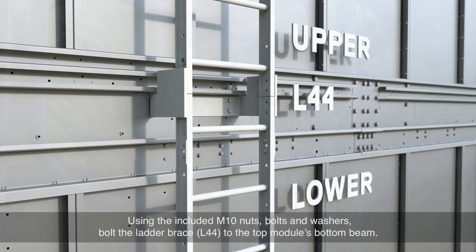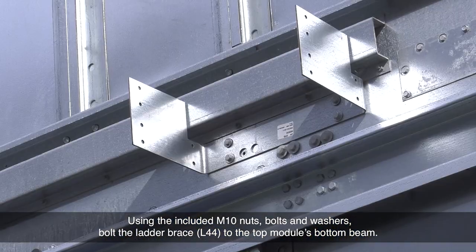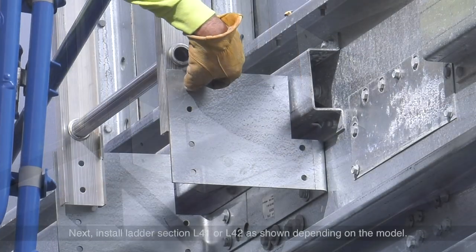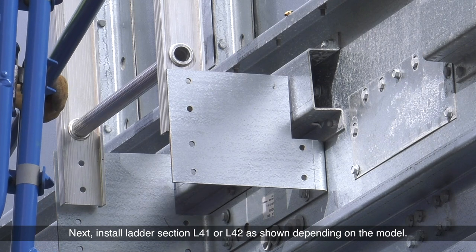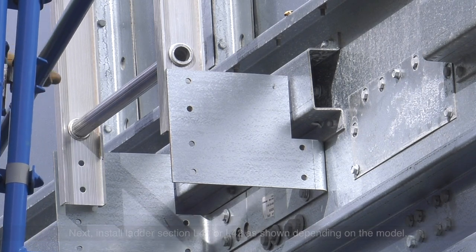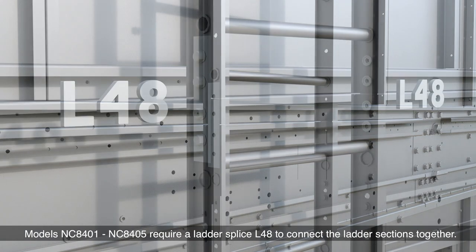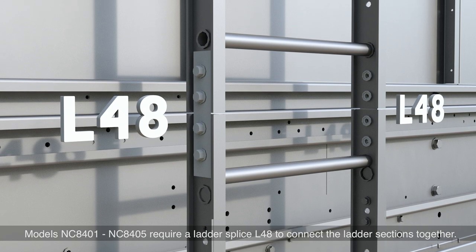Using the included M10 nuts, bolts, and washers, bolt the ladder brace L44 to the top of the module's bottom beam. Next, install ladder section L41 or L42 as shown, depending on the model. Models NC8401 through NC8405 require a ladder splice L48 to connect the ladder sections together.